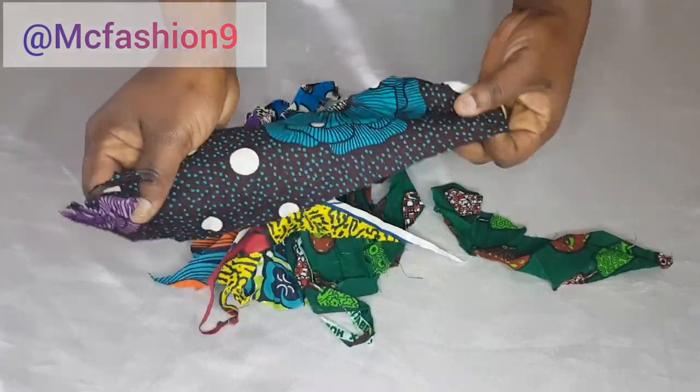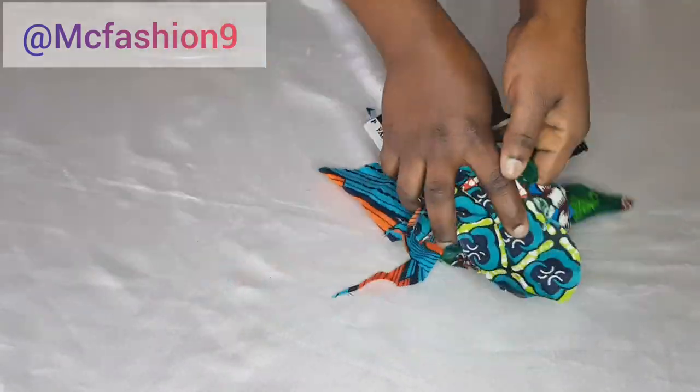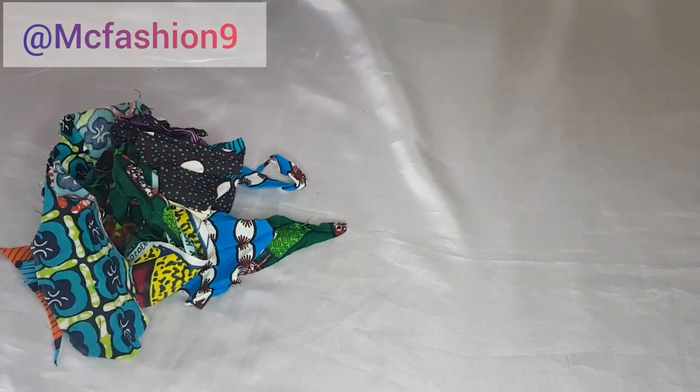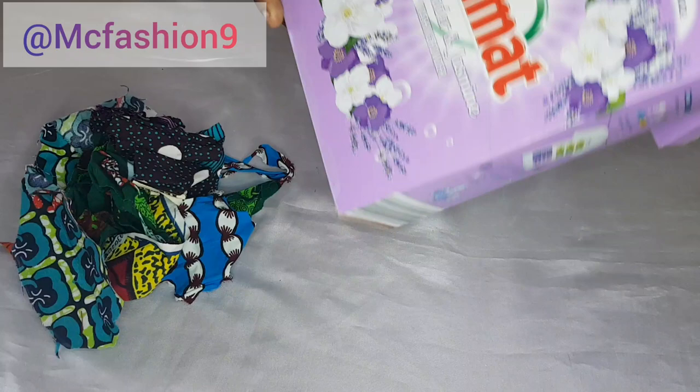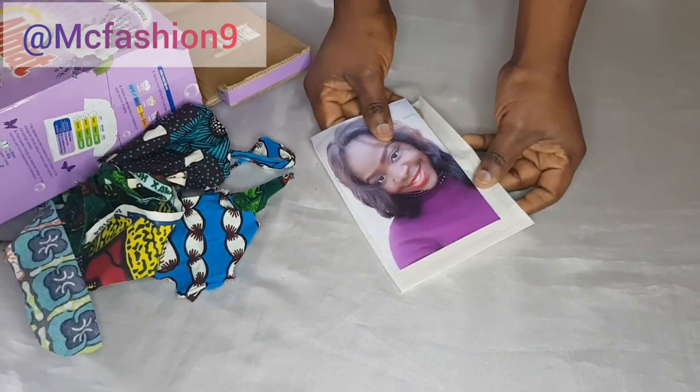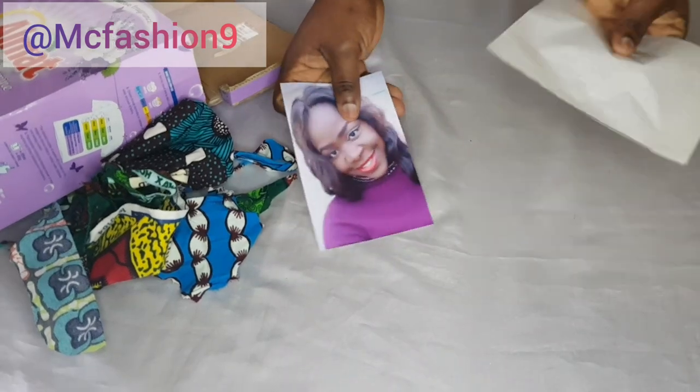These are the scrap fabrics I'm working with. They are not the same size — just pieces of fabric here and there. I've also got this empty box of soap powder. My photo is six by four; you can make use of any chart size of your choice.